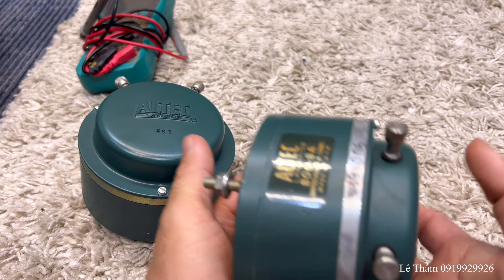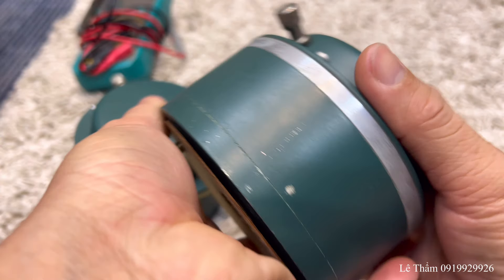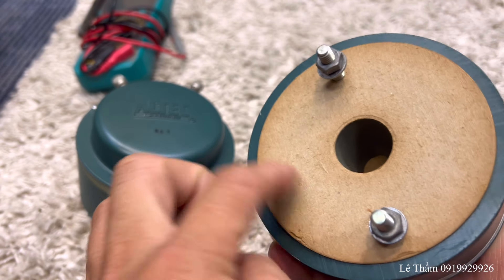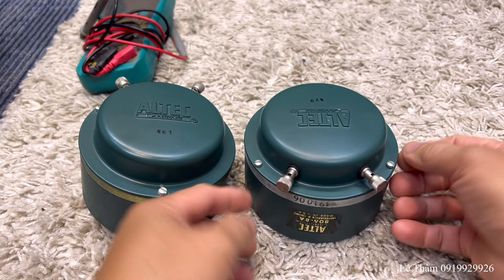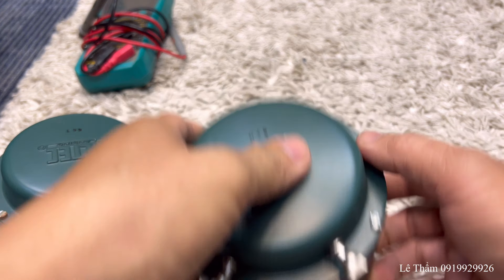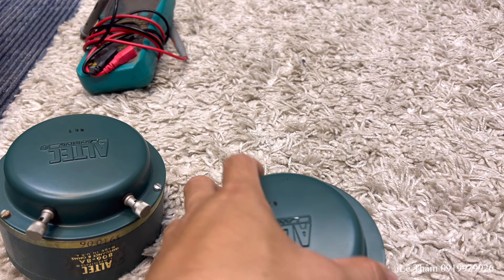Mình sẽ quay cái củ còn lại. Con này gần như là ít xài. Cái tờ giấy còn rất là mới. Bây giờ mình sẽ tháo ra xem. Thường ốc Mỹ sẽ là ốc dẹp, ốc hệ inch. Anh em nhát tay thì cũng rất ngại tháo, tháo thì đơn giản thôi.